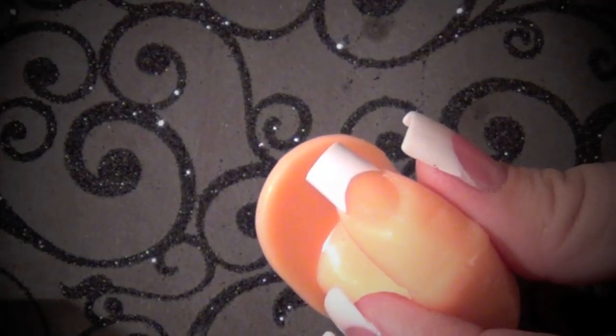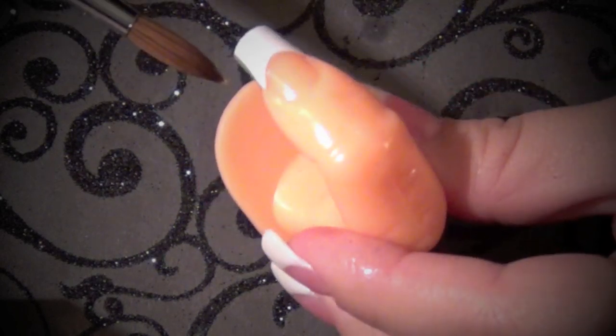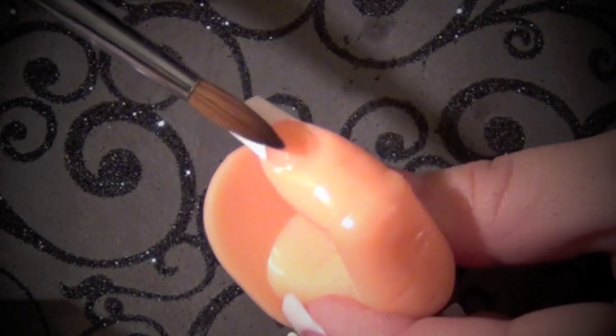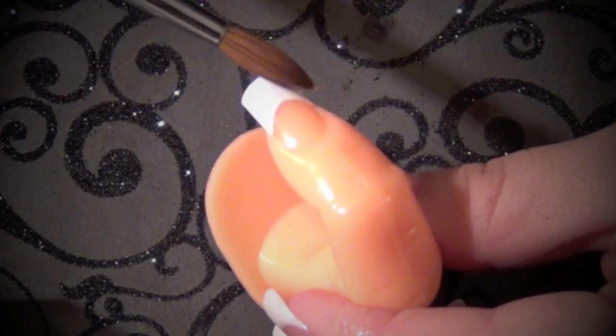I'm going to start off by taking my nail — I am using a white tip. If it were a real nail, I would be prepping by making sure there's no shine on the nail bed and filing in the same direction. I'm also going to be taking my rhinestone brush, number six.